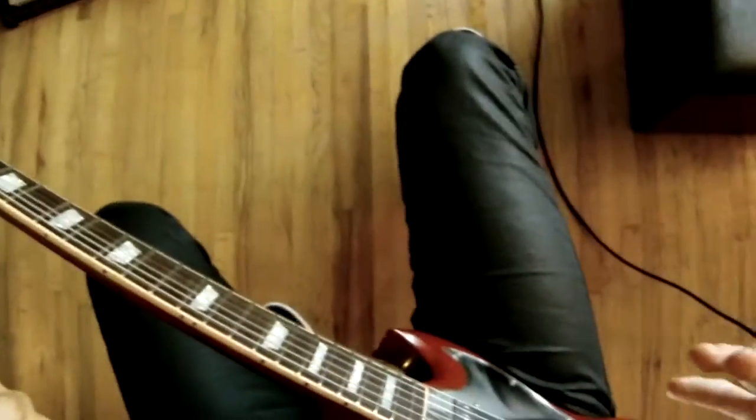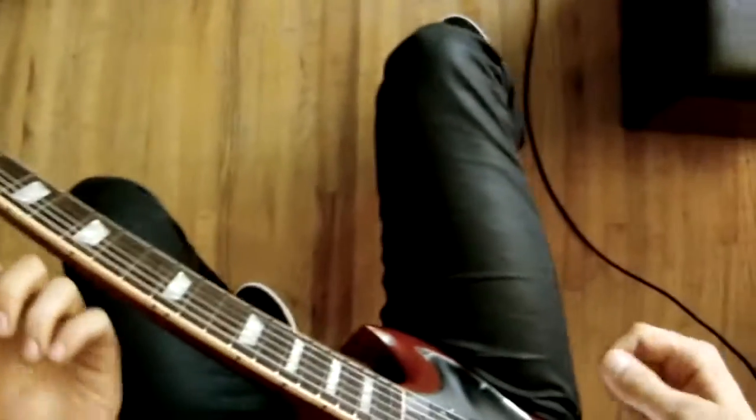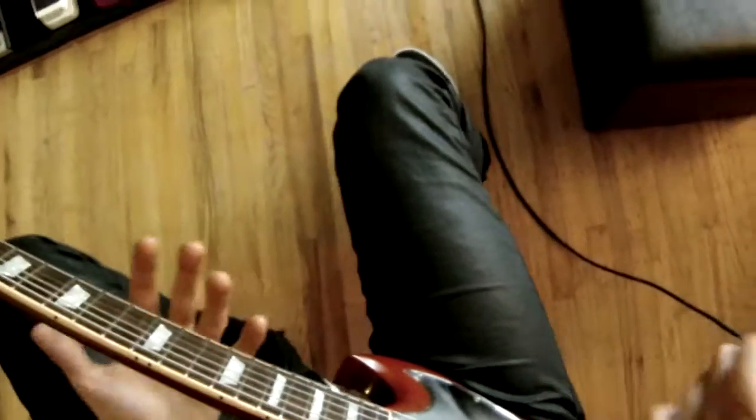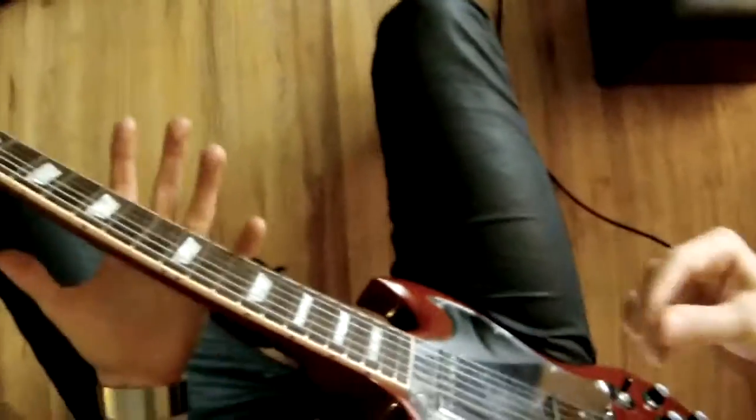Putting all those things together, it just makes you go a little less crazy, because then you can hit the right notes when you want to and just have more control over this thing. Keep on ripping it up.